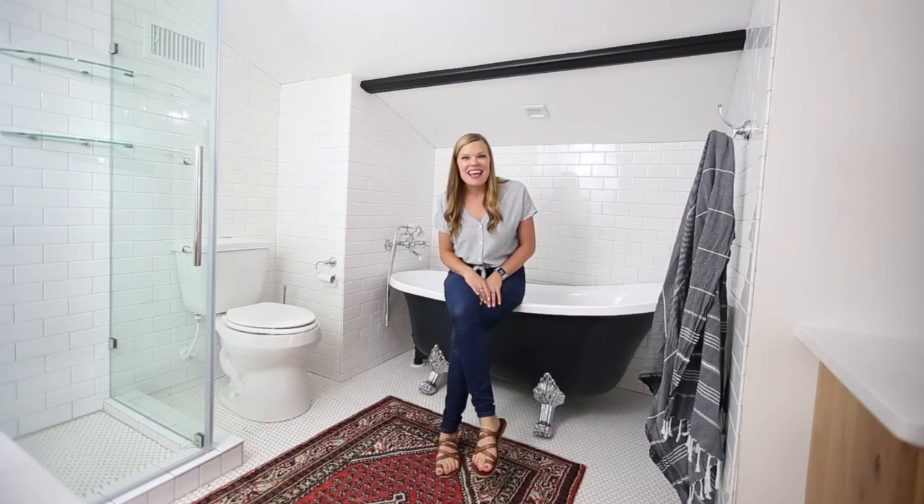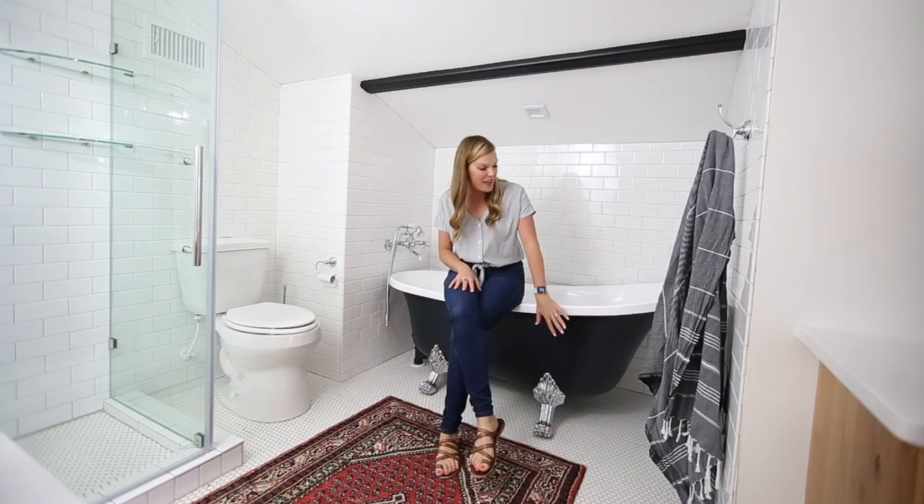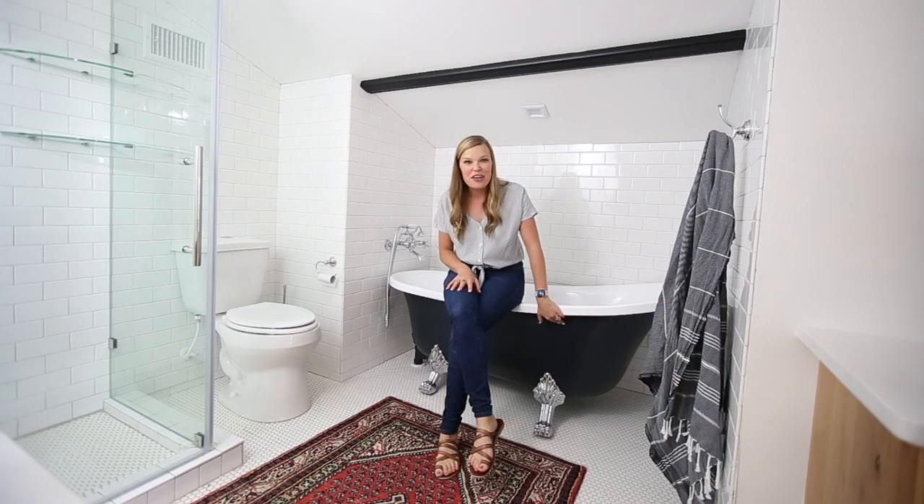Hi, I'm Rachel from Maison de Pax, and today I'm going to show you how to paint the outside of an acrylic clawfoot tub.